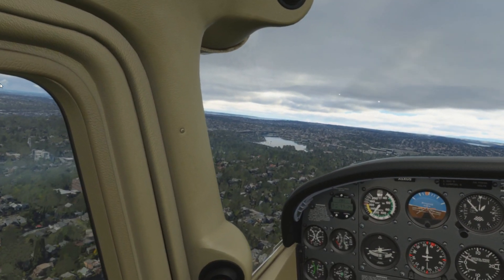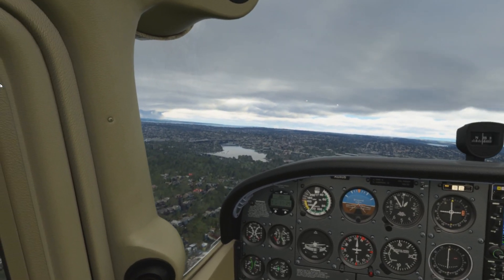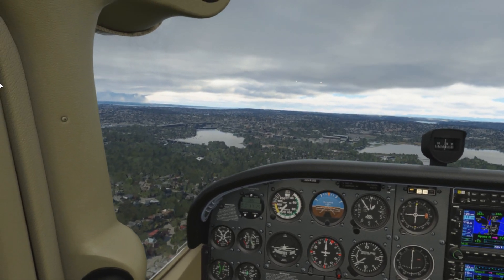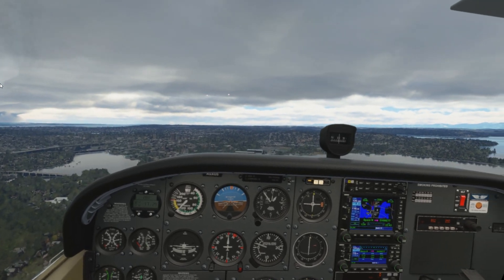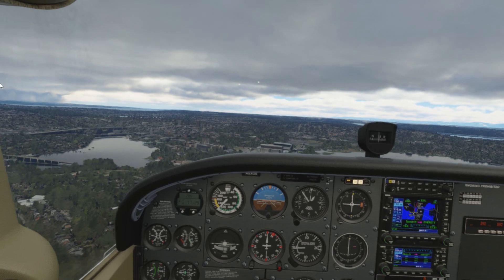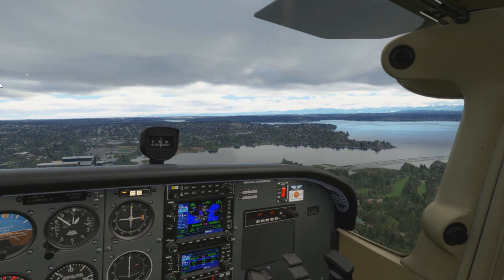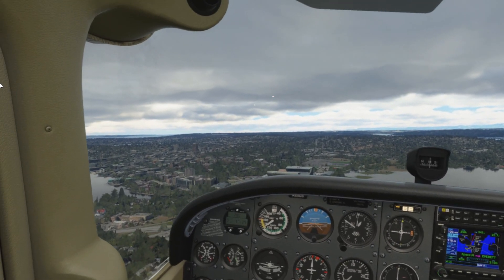So there we have it. You can run on ultra settings with an RTX 3090 10900K machine, running stock, with the latest OpenXR updates. That means you can go down to 22.5 frames per second. You do get a bit of wavering, you do get a bit of prop artefacting every now and then. But for flights like this, it is absolute bliss. Take care and I'll see you all again very soon. Bye-bye for now.